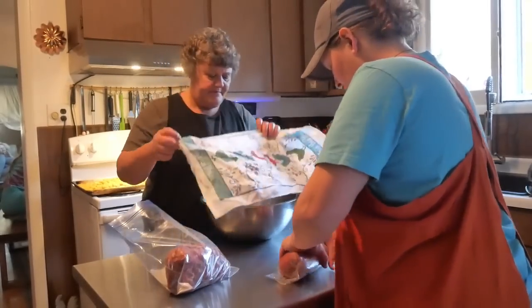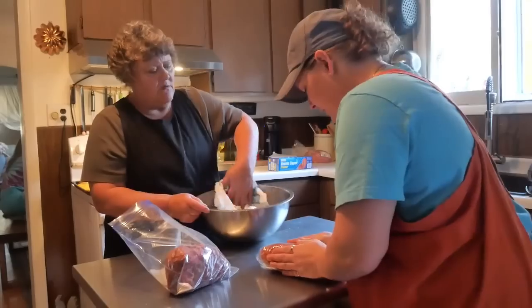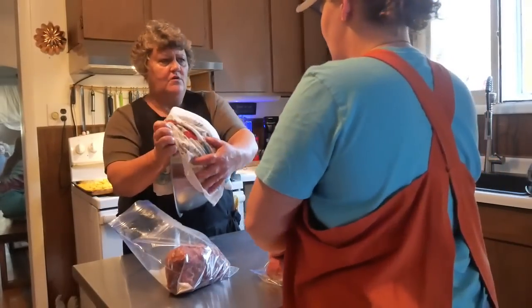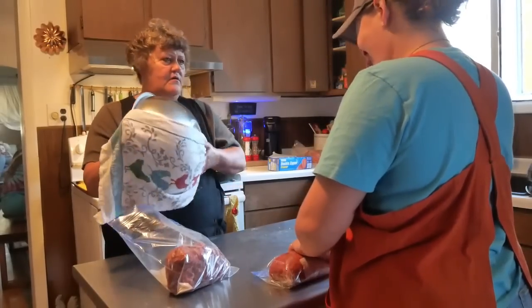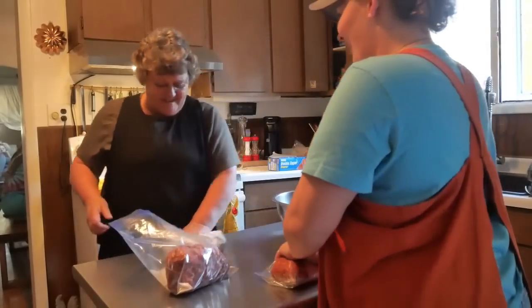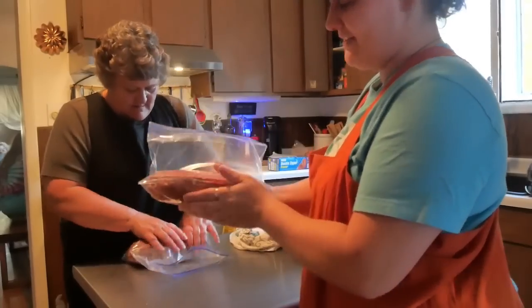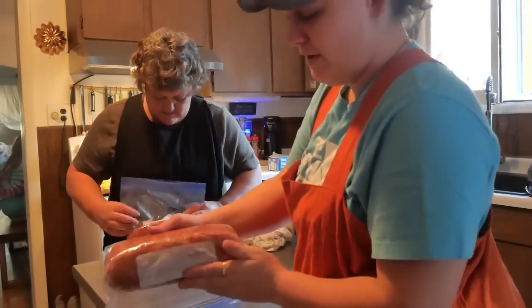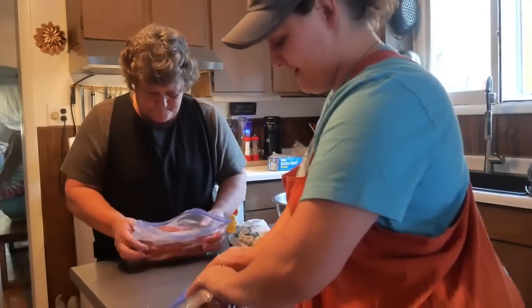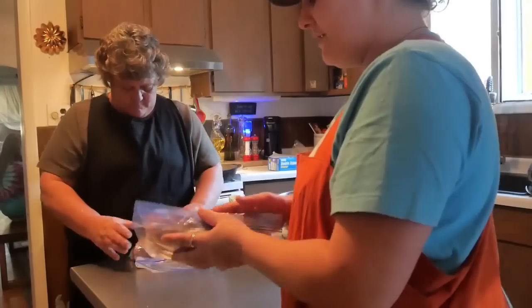Shape it up to look like a meatloaf — make it the perfect size to fit your crock pot. Just round it up and push all the air out of it. Easy to store in the freezer until you're ready to use it.